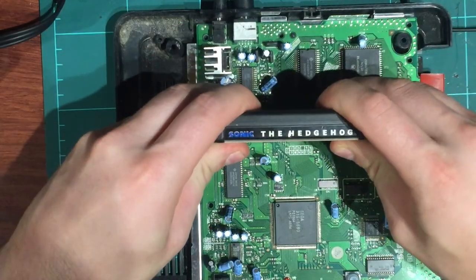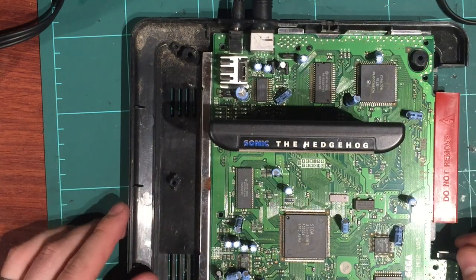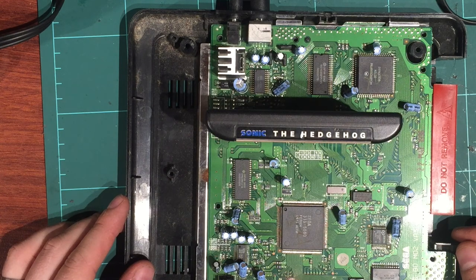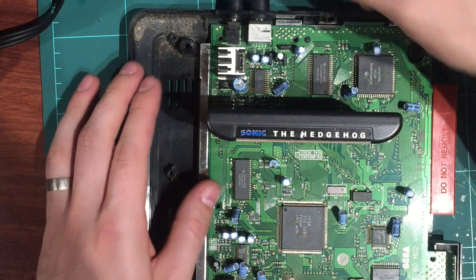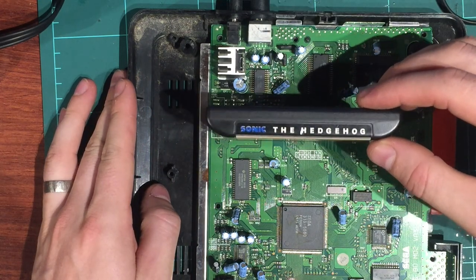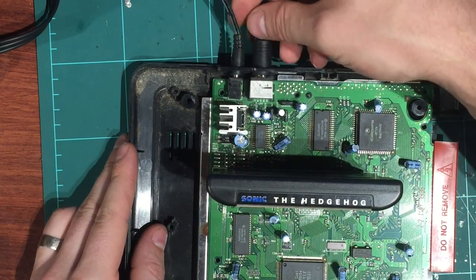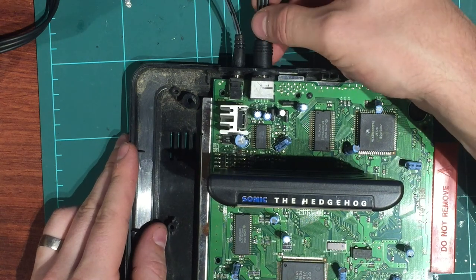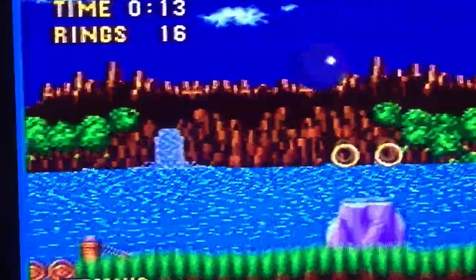Moment of truth - putting a game in. It's nice and firm now, really tight. Powering it on - it's working! Waiting for the music to start. Moving the cartridge around - solid as a rock now. Power connector is good and the multi-out seems good too, though there's a little bit of flicker when I move the multi-out connector. So let me have another look at it.